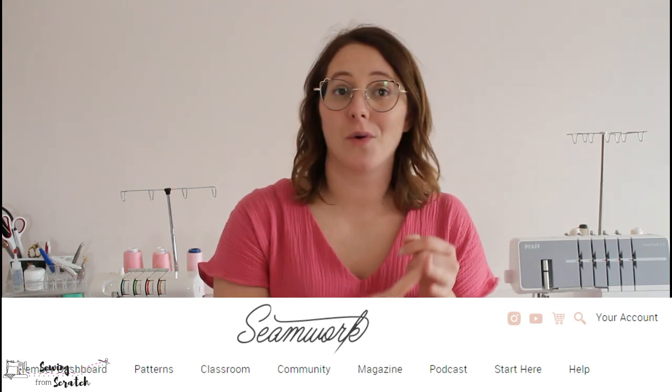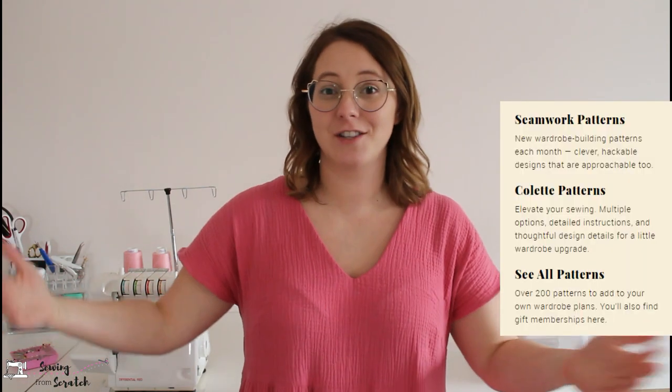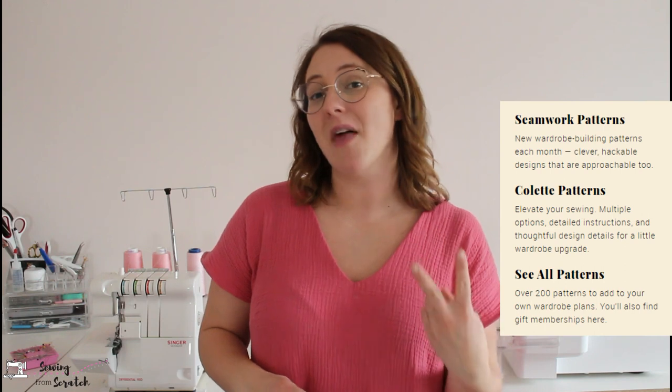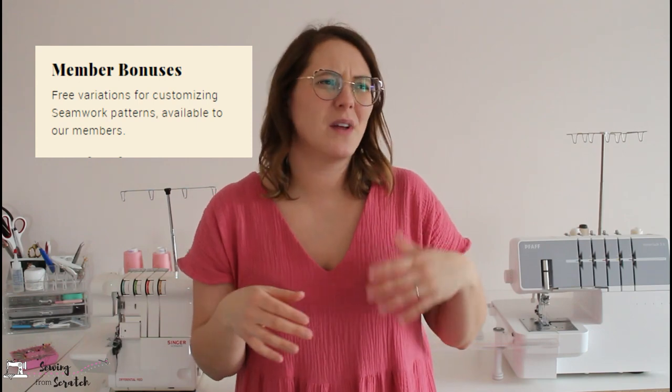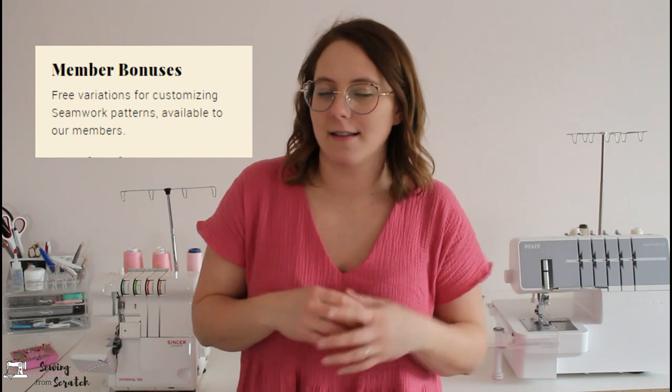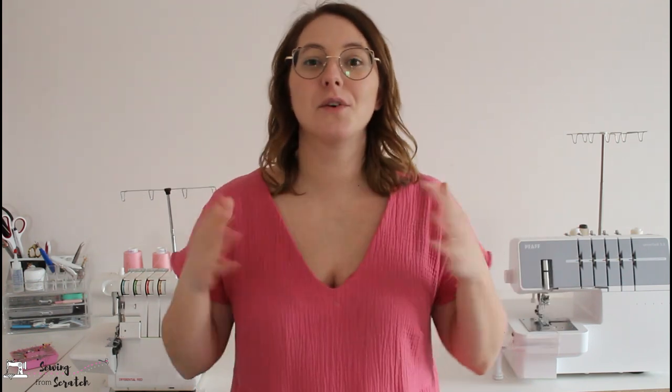$8 a pattern Canadian is lower than average, but that's not the only reason I joined Seamwork. They have classes, tutorials, emails with different tips, a magazine, and a community. It's a pretty much woman-dominated company. The number one reason I didn't cancel — aside from having already paid — is that there are over 200 patterns to choose from and they add two new patterns every month, one of which will have a member bonus you can only access as a member.